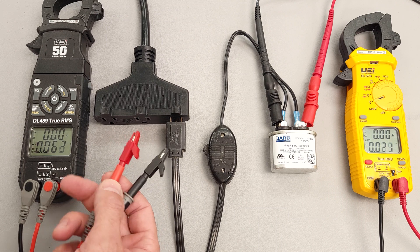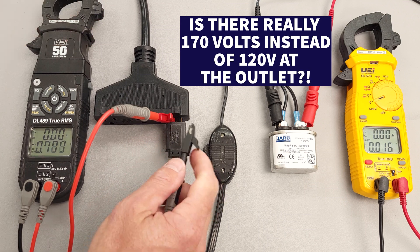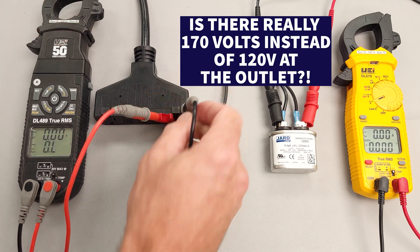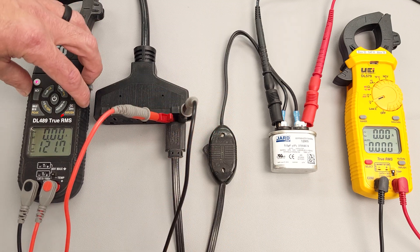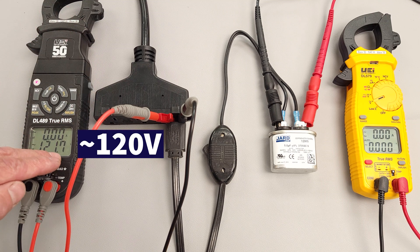In this HVACR training video, I wanted to show HVAC students that we do have higher than 120 volts at the outlet. We're just measuring our voltage with a root mean square multimeter, so that's why we're only measuring 120 volts.